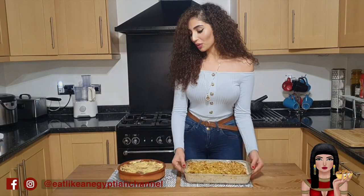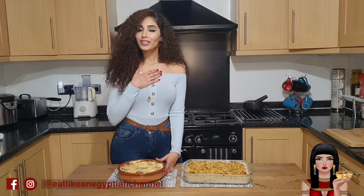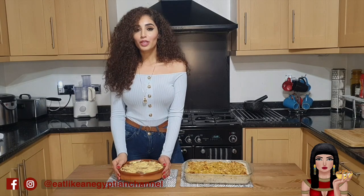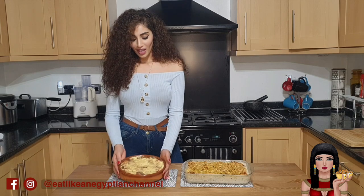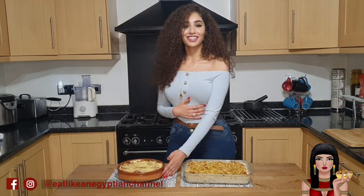Towards the end of the video I will show you a chocolatey adaptation to omali, which I'm going to go ahead and claim as my own invention. The chocolate marries so beautifully with this comforting classic, making an irresistible twist to a traditional family favorite. Looking at these two has got my stomach rumbling, so let's get started.